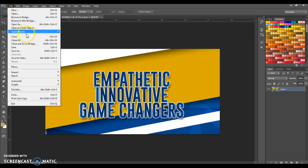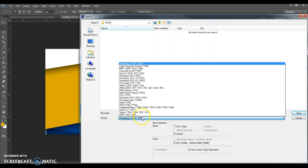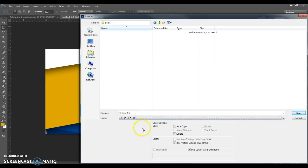Now I can save this file. File > Save As. I'm going to save it in a new folder called 'print'. I'm going to make this a TIFF — Save a Copy, no layers. I'm going to call this 'left door upper window'. Save.